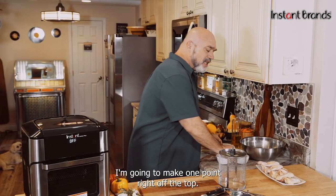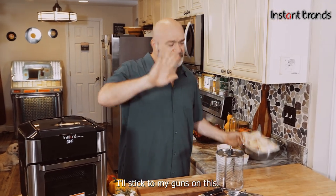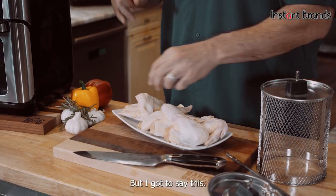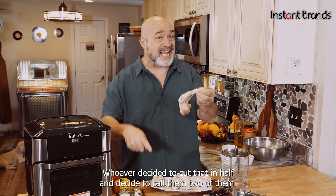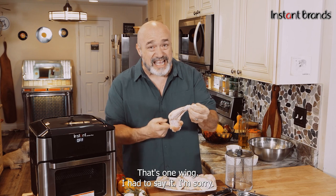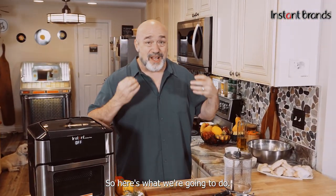I'll stick to my guns on this — that's not two wings. I don't know whoever decided to cut that in half and call it two of them, but come on. That's one wing. I just had to say that.